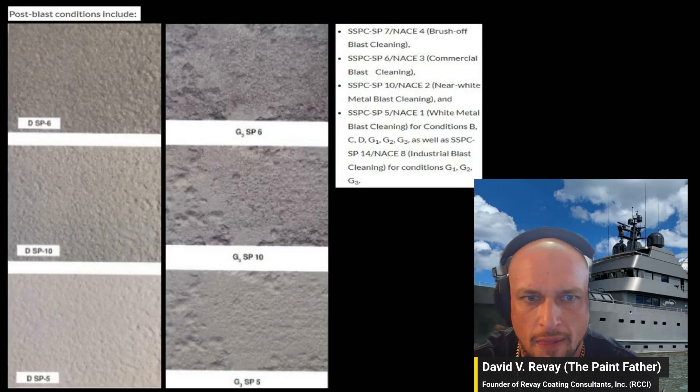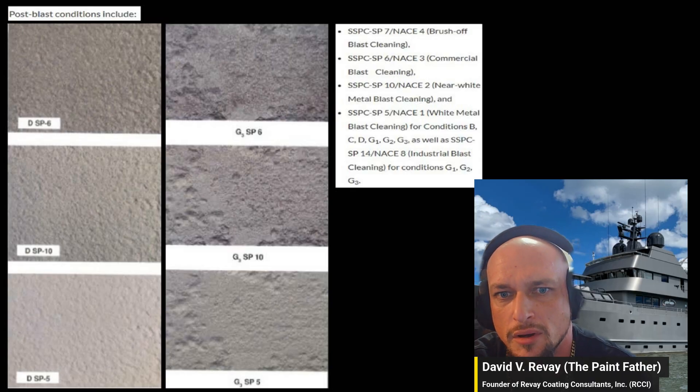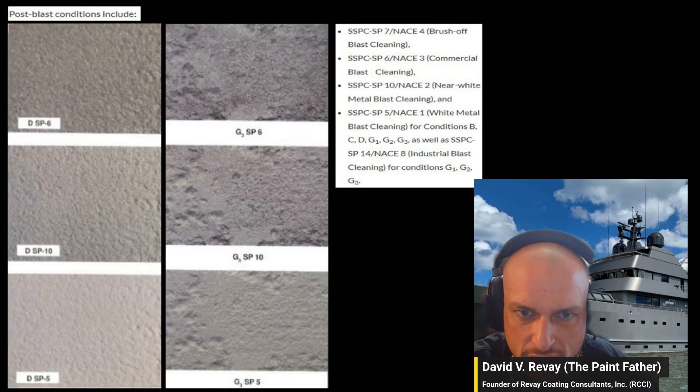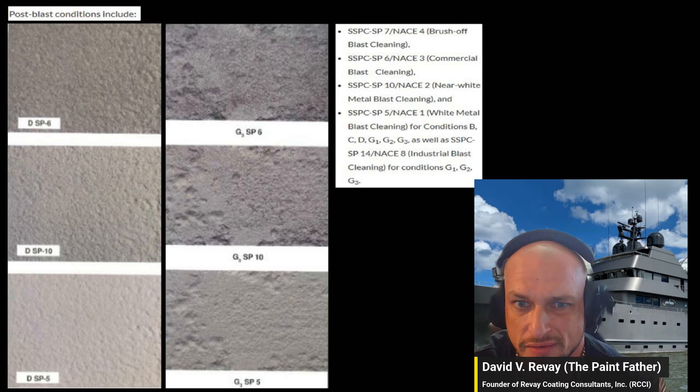This shows the difference between a grade D rust panel blasted to SP6 commercial, and a G3 heavy-pitting aged coating system on steel. Visually they're different because of the depth of the pitting and how that affects the visual appearance. You can see that subtle color difference as you go up the grades.